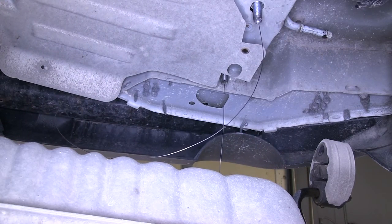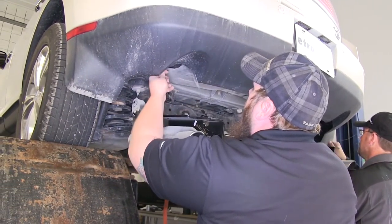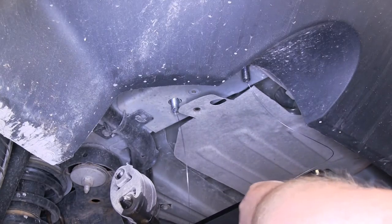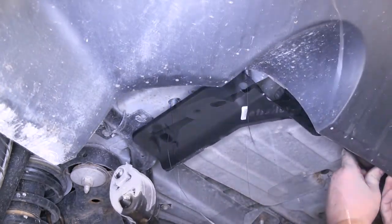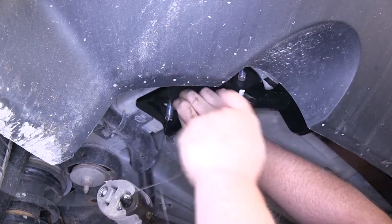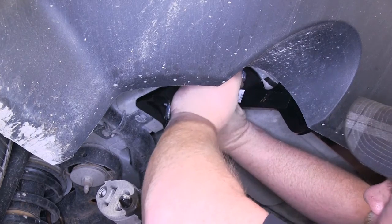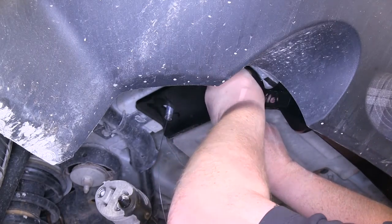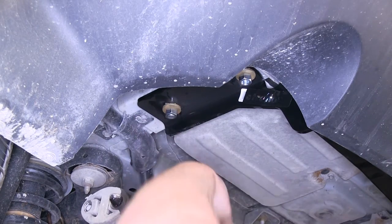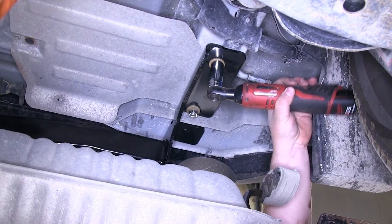Now that we have those two carriage bolts here on the driver's side, we'll go ahead and repeat the same process on the passenger side. Once we get those into position, we can get an extra set of hands to help lift our hitch up and attach it at these two points, and then use the hitch as a template to drill our last hole. Take the pull wires and put them in our two forward locations, raise the hitch up, undo our pull wires, and use our conical tooth washer and nut to secure our hitch. Now before we drill our rearmost mounting location, we're going to tighten and torque these bolts just to hold our hitch into place.